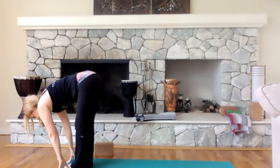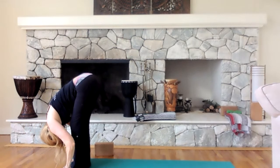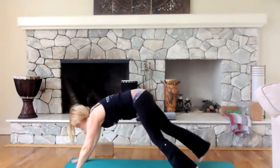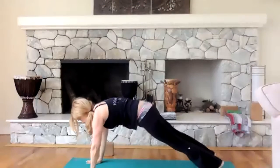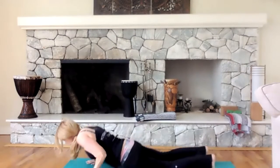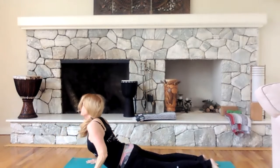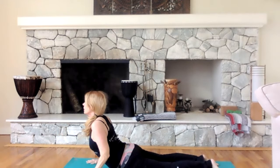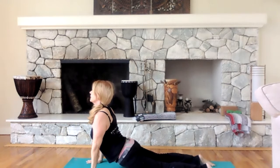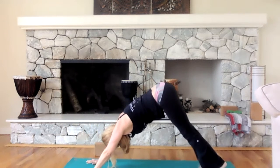Inhale, halfway up. Exhale, forward fold. Right hand on the mat, step back to your plank. Hold your strength. Lower down to the floor. Inhale, lift up — baby cobra or high cobra. Stretch that back, curl your toes under, lift your hips high. Down with the face and up.